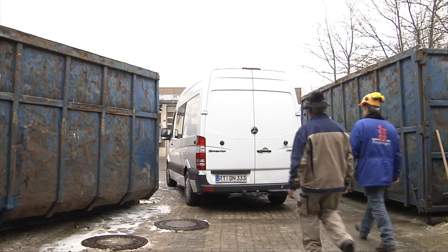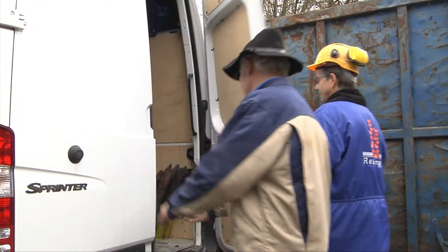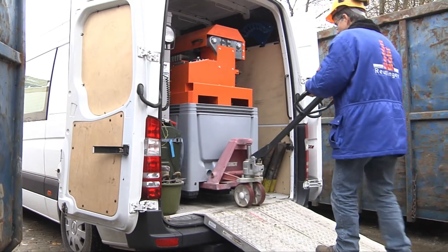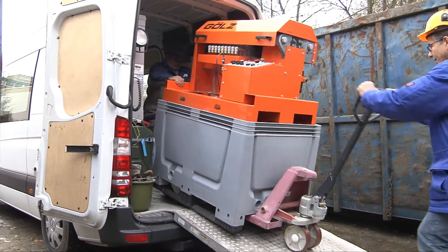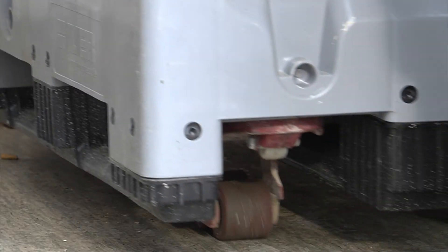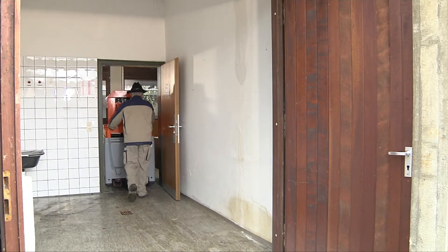The SlurryFox has a compact design, making transportation easy. Its design makes it equally effective on small or large construction sites. The system can be expanded depending on output requirements to meet the demand.